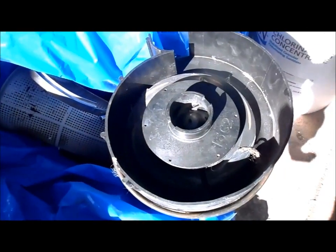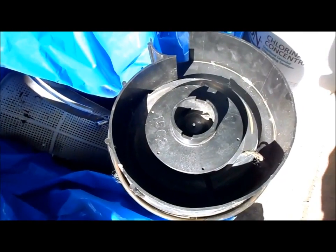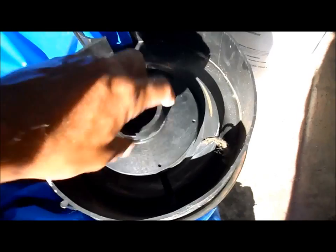Mainly it's just debris stuck in it. So the first thing I check when the pump is not priming is the impeller — that's the first thing I look for to make sure nothing's clogged in there and that it's spinning freely.